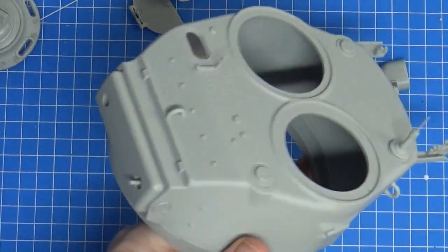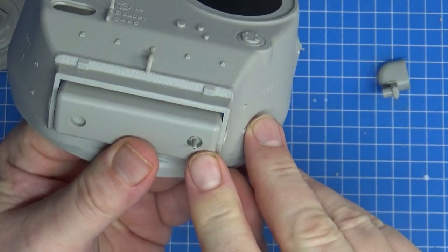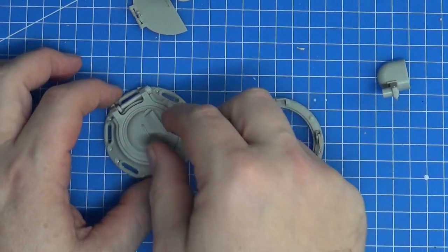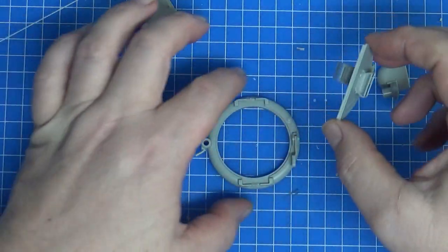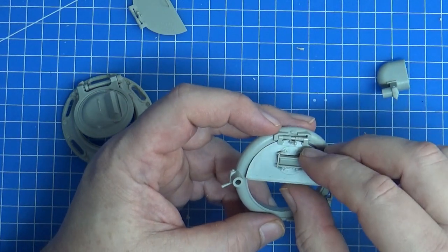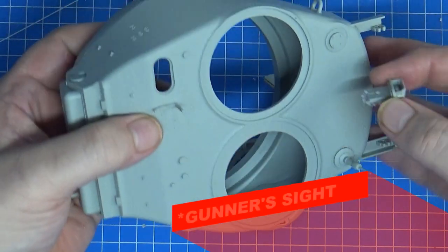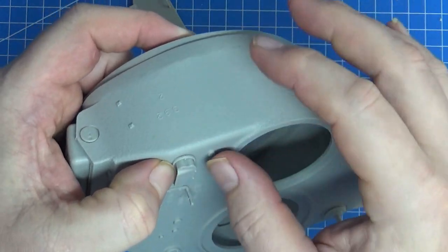I've put a few extra parts on and one thing I will point out is they give you this little insert to do the coax machine gun but it's solid, so you need to drill it out. I've just drilled that out so it's an actual barrel. Then basically you've got all these little sub-assemblies: you've got the commander's cupola, which is workable, and the hatches which I actually haven't put on yet — that's the loader's hatch. And there's the commander's sight as well — it goes in the front and actually just snicks in. I'm going to probably leave it off so I can paint that periscope a bit easier.